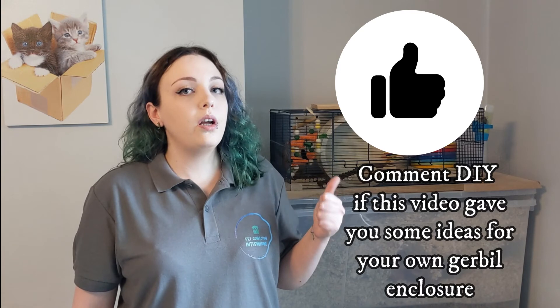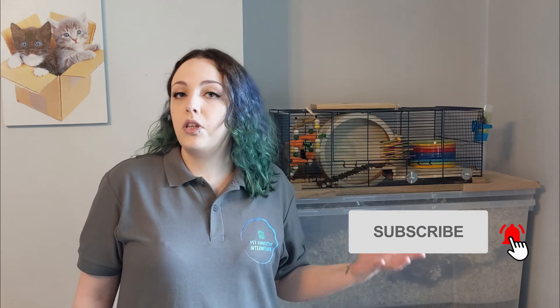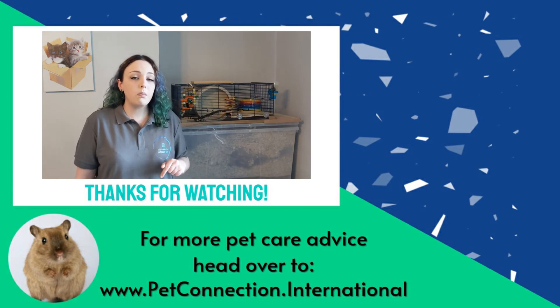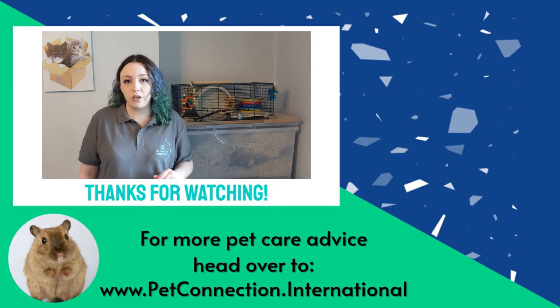You can get a printable summary of all the steps in a free guide by clicking the link below. Hit like if you enjoyed, and comment 'DIY' down below if this video has given you some ideas on how to make your own gerbil enclosure. In the next video I'll be talking about how to tame and bond with your gerbil, so make sure you subscribe and hit the bell so you don't miss it. If you want more pet care advice now, follow the link to my website where you can book consultations with me, or subscribe to the private members forum to find out what the science says about your pet question. Thanks so much for watching.